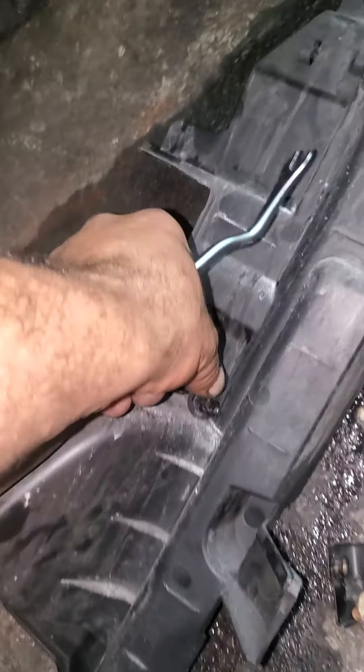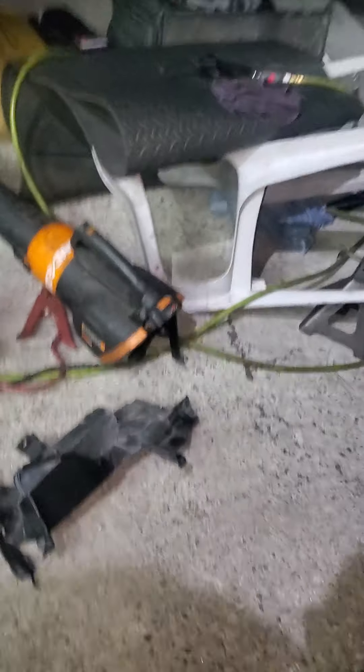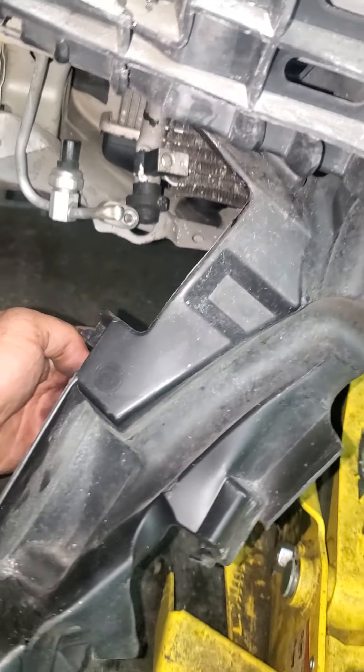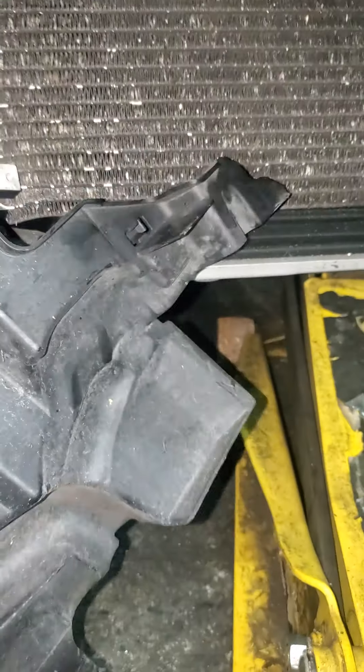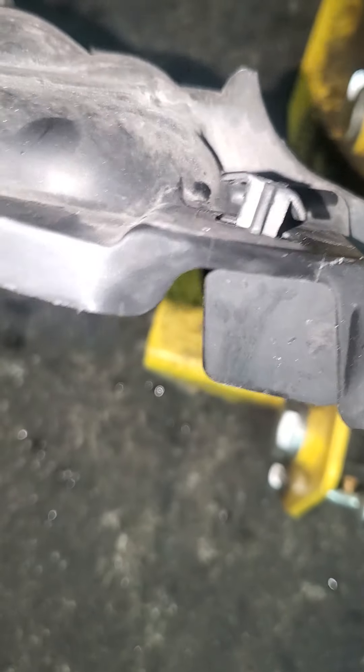From the bottom also you will see some retainer clips like this one. You have to remove those. After you remove this, you'll see on this side right here this plastic cover is also held on with retainer clips — there is one on top, and you just push it out with a screwdriver.